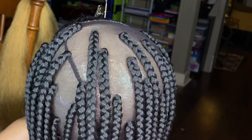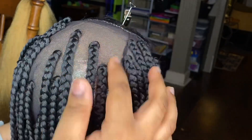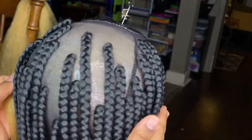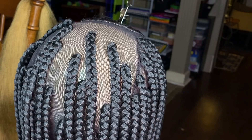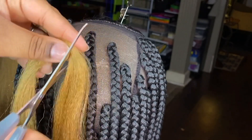This customer requested a pop of color, so I always go in with the black first and then I add the color in afterwards, or as I go.